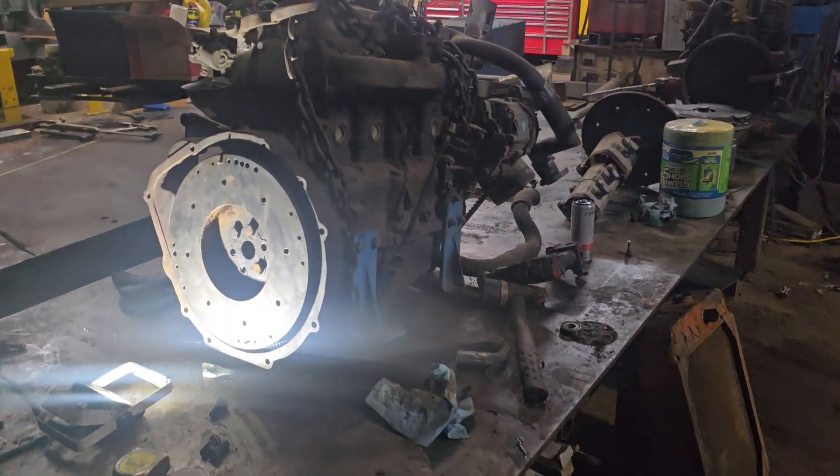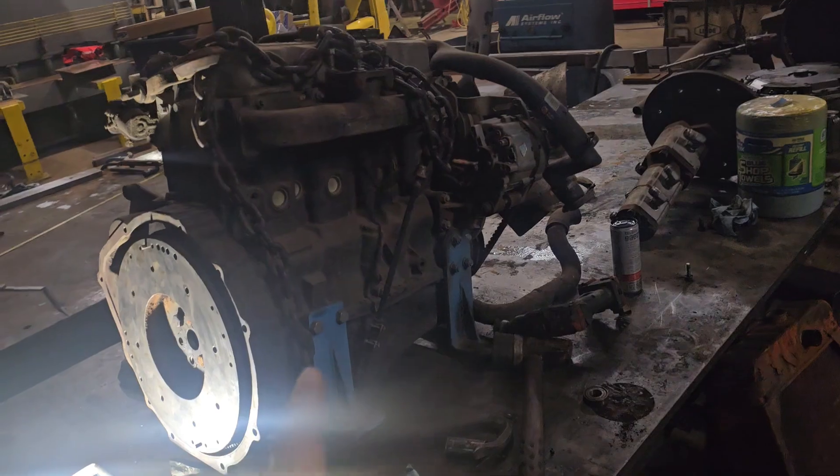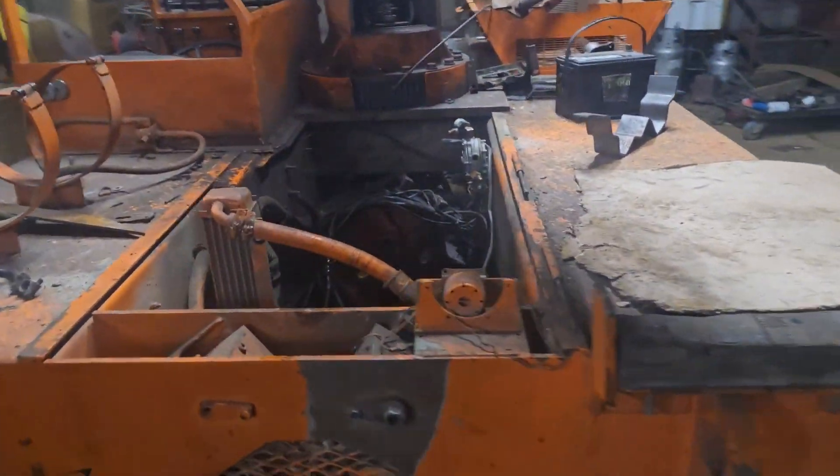Today we're going to be working on making an adapter plate to fit this Kia diesel engine into this carry deck yard crane right here.